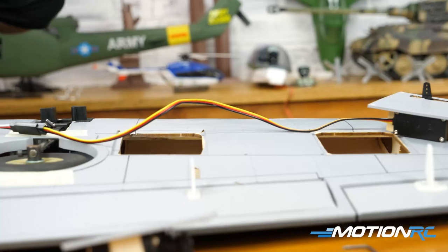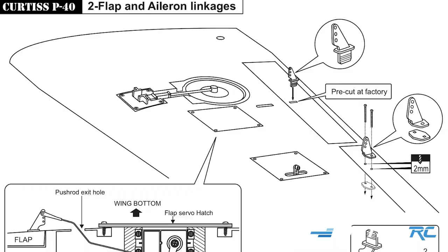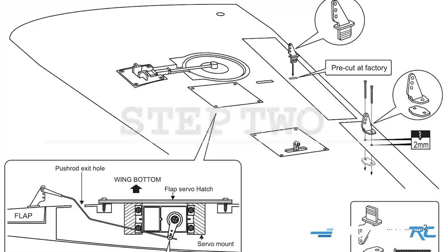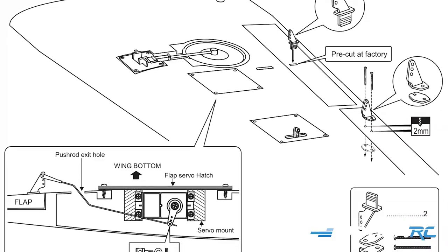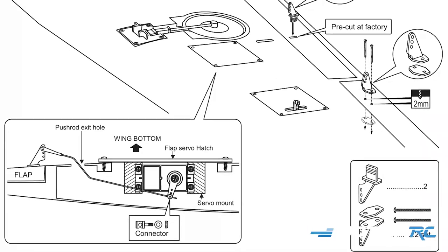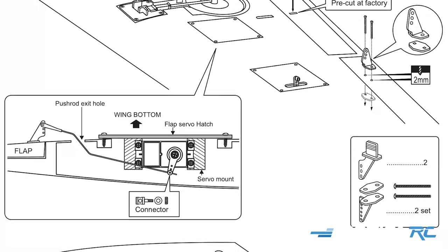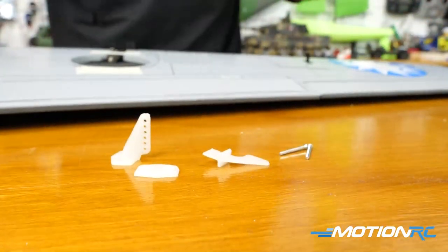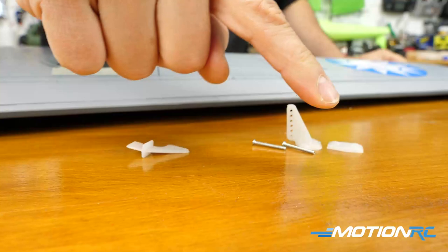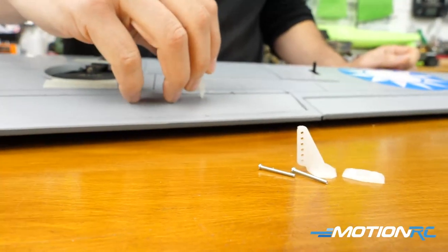You can also add your servo extensions on the ailerons and flaps and snake those wires through to come out the side of the wing. Moving on to step two, here's where we're gonna do our linkages. You're gonna have to do a little bit of cutting with an exacto knife, and you'll definitely want to use your hand drill because you're gonna have to make holes for the screws. Some of these control horns are gonna be screwed in and some get snapped in, but I also glued them in. You're gonna need two different types of control horns, and they all come in one bag, which is nice.